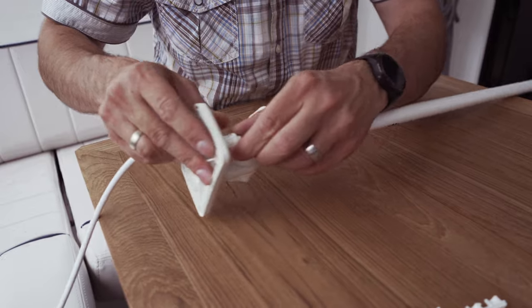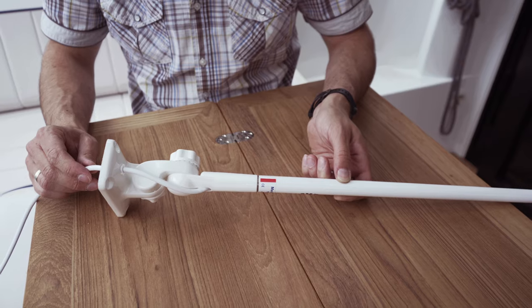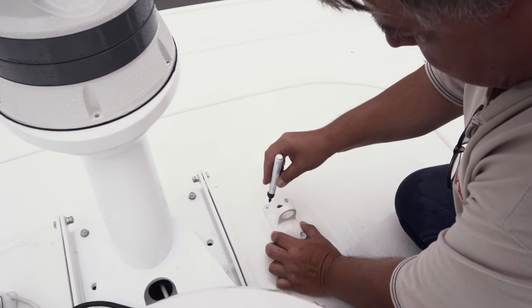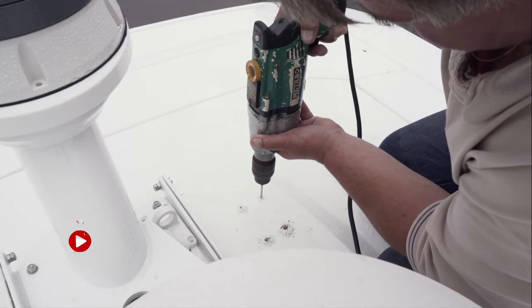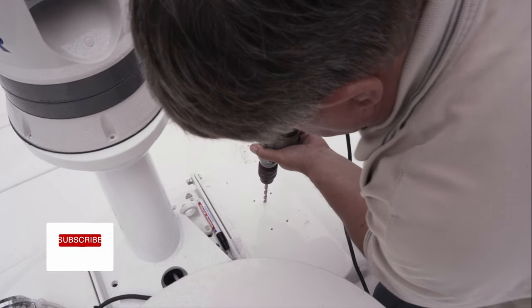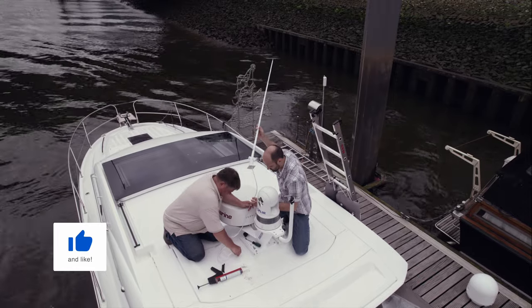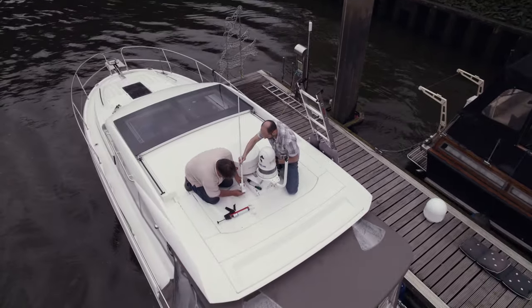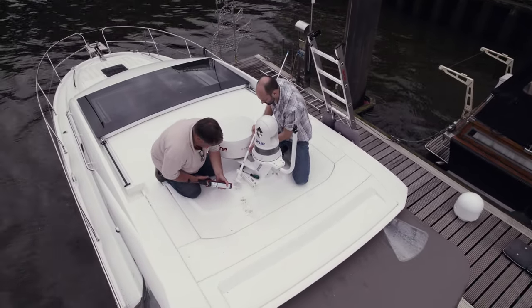The antenna mount cable grommet is sealed using the plastic cone supplied. Now screw the other side of the antenna mount to the roof. To do this we mark the holes and then drill through accordingly. Feed the antenna cable through the ceiling and seal the holes. The antenna mount is then fixed to the roof with through bolts.